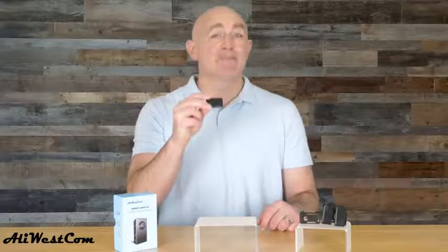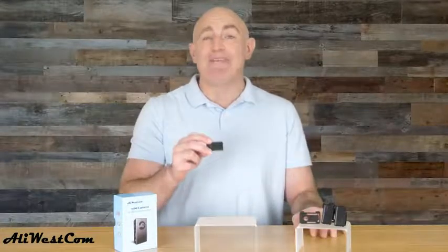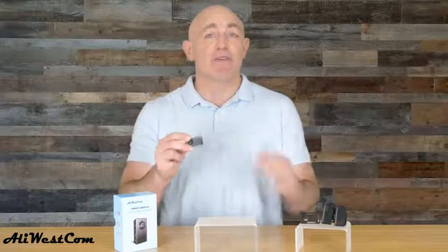The Alley Westcom Spy Camera works autonomously and independently, and it doesn't require Wi-Fi or additional software to control the camera. With its internal rechargeable battery, you can set it and forget it — there's no need to plug it into an electrical outlet while recording.